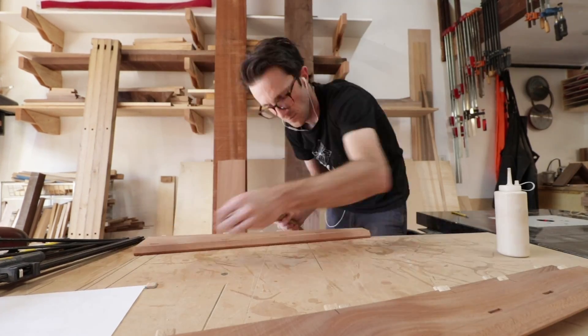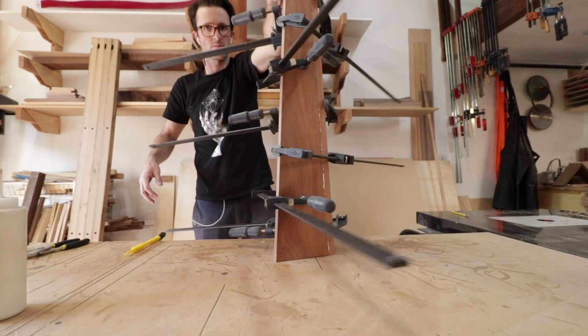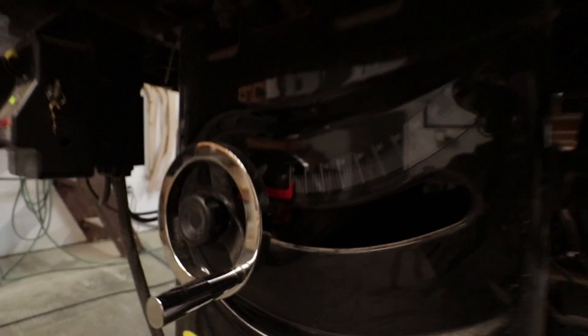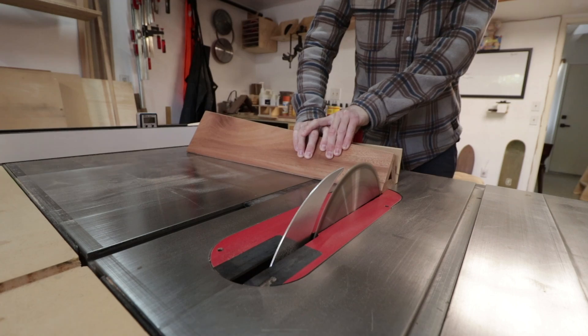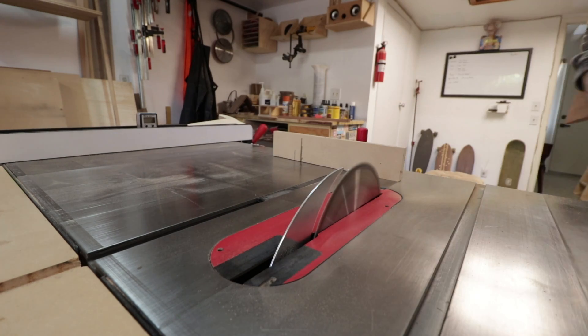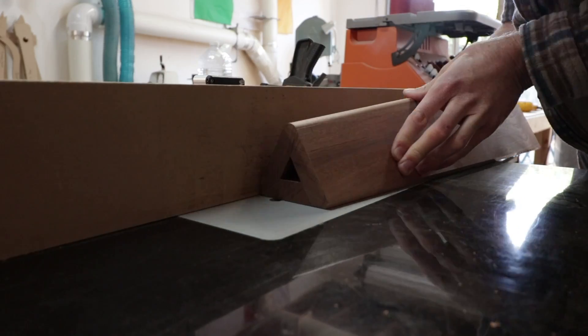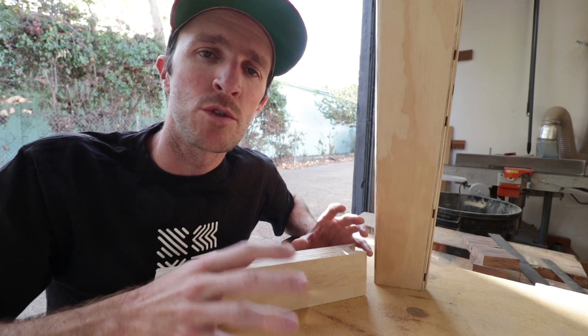I was then able to trim the entire column to length, which required a tricky compound angle cut where I needed the blade to be angled as well as the miter gauge. The last thing to do on the center column was to round over the corners completely, and I did this with my router table, just taking passes until I got a smooth and consistent round corner along the entire edge.